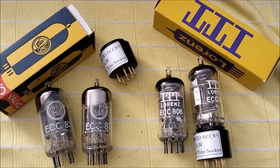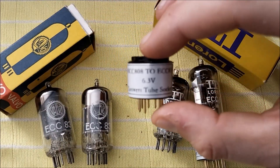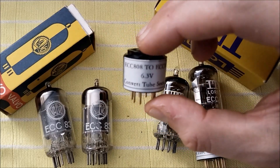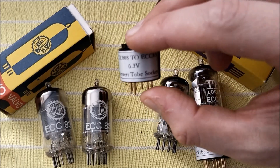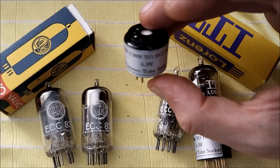This tube was originally designed for AF amplifiers, but it can also be used in guitar amplifiers — of course, if you rewire your tube sockets, because it has a different pinout, or you get yourself these tube converters, which you can find on eBay. Search 'ECC808 to ECC83' — that's how you find them. It's not hard to find.